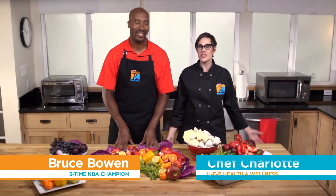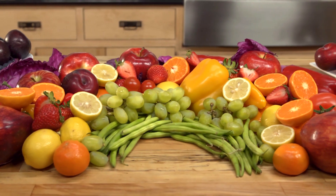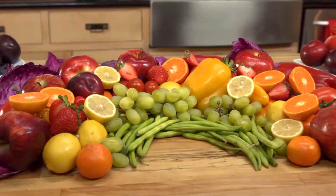Hi, I'm Bruce Vaughan and I'm Chef Charlotte with HEB. Did you know that you could eat a whole rainbow? Eating a rainbow means eating fruits and vegetables from a full spectrum of colors. By eating different colors, your body is getting all the nutrients, vitamins and fiber it needs.